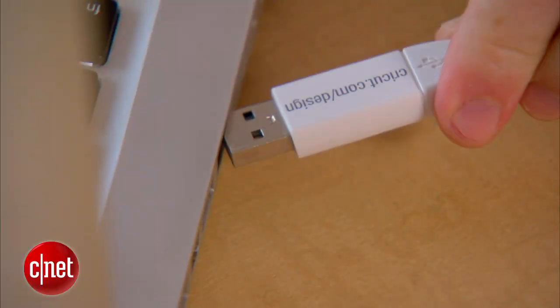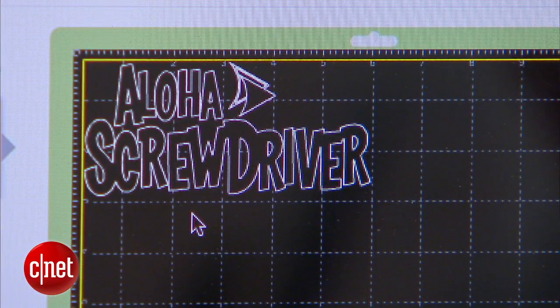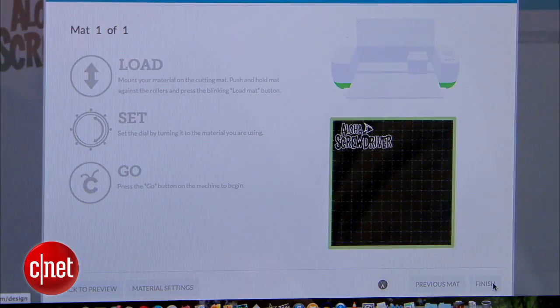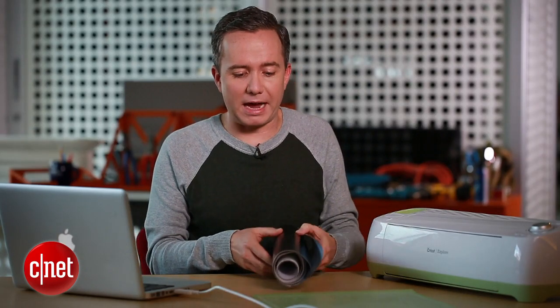When it looks good, you're going to connect the Cricut to your computer with the USB cable and then hit go. At this point you get a preview, and if everything looks right, hit go again. The next step asks you to load up your material — in this case, adhesive backed vinyl.